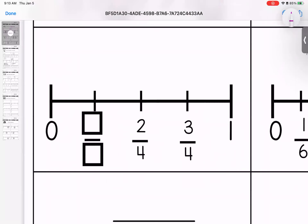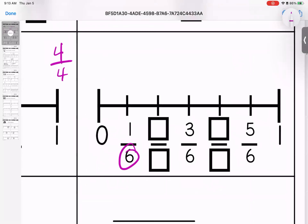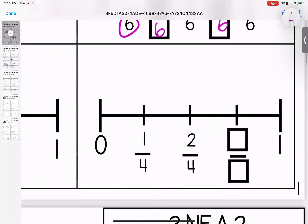Coming down here, I see that my denominator is four, so I'm going to fill that in. This would be zero out of four, this would be four out of four, which means that this one would be one out of four. Coming over here, my line is broken down into six pieces. I'm going to fill in my denominators. This is zero out of six, this is six out of six, which means this is one sixth, two sixths, three sixths, four sixths, five sixths, and six sixths.